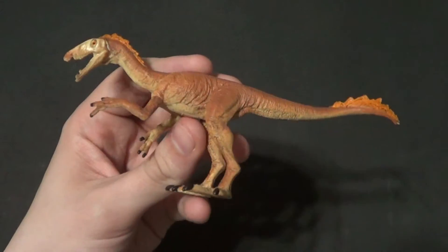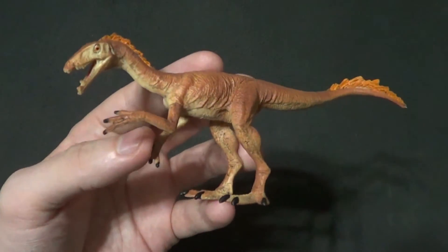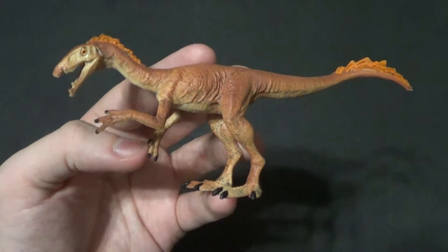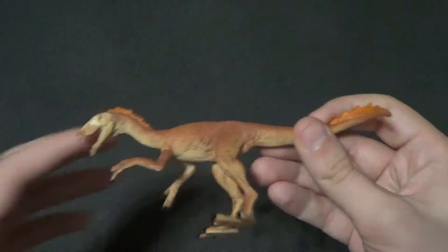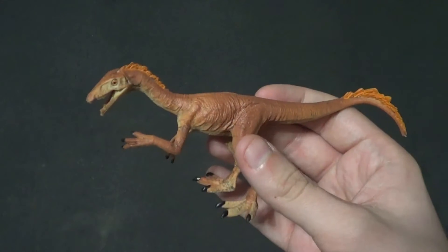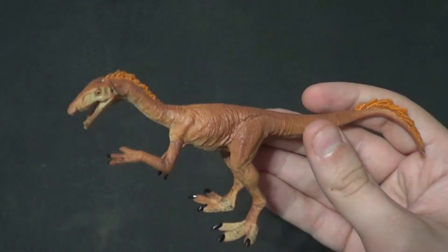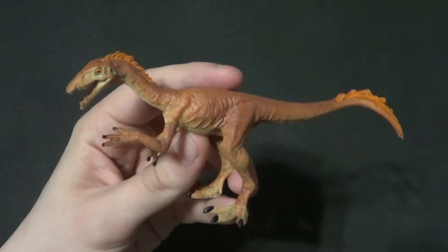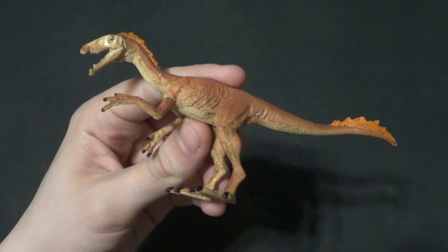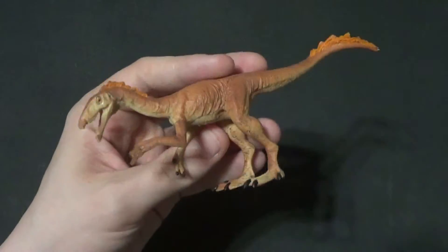Usually when I review one of these dinosaurs, I know something about it, like I can give little factoids. I actually don't know anything about the Tawa. There was like a 20% off sale going on, and I did the math — I could get a Tawa for free if I got it with some of the other stuff I wanted. The 20% off basically took care of the whole price of the Tawa, so yeah, I grabbed the Tawa.